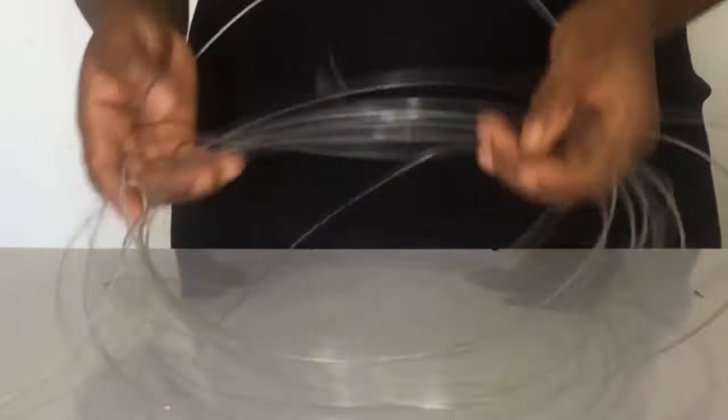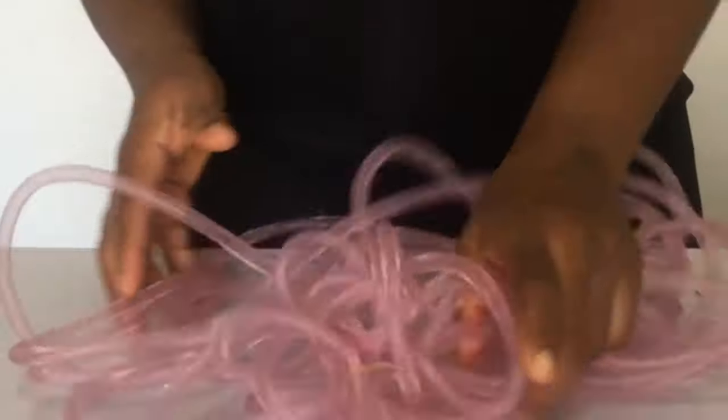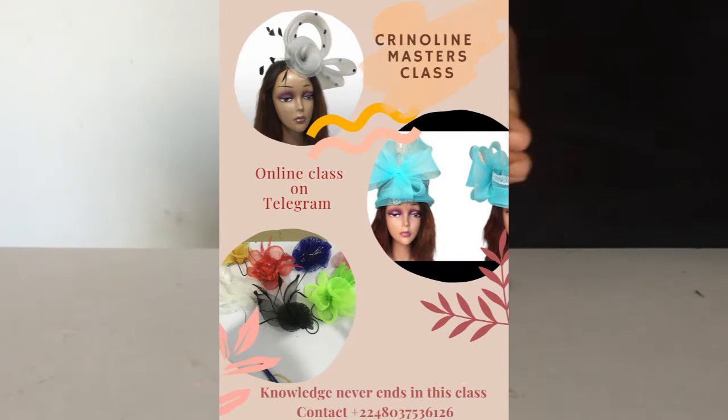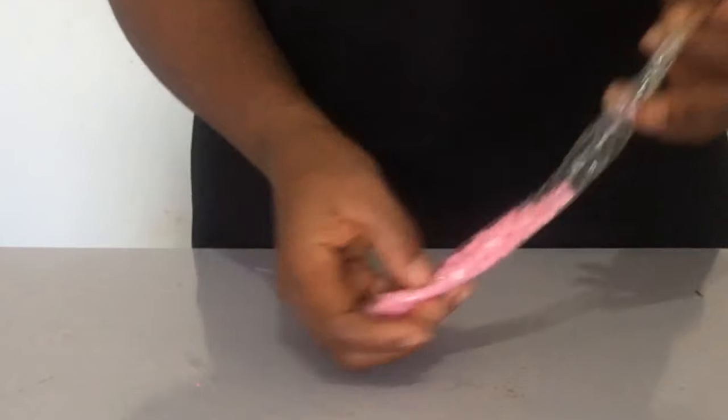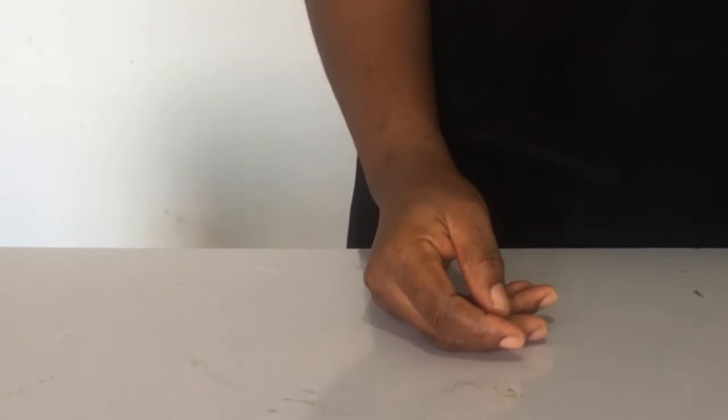Then these are your plastic hat wire that we're going to be making use of. Then we're going to also be making use of this tubular crinoline — now if you need to know the names of crinoline, join us in Crinoline Masters Class. Then we're going to be making use of these beads, and also we'll be making use of the elastic band.